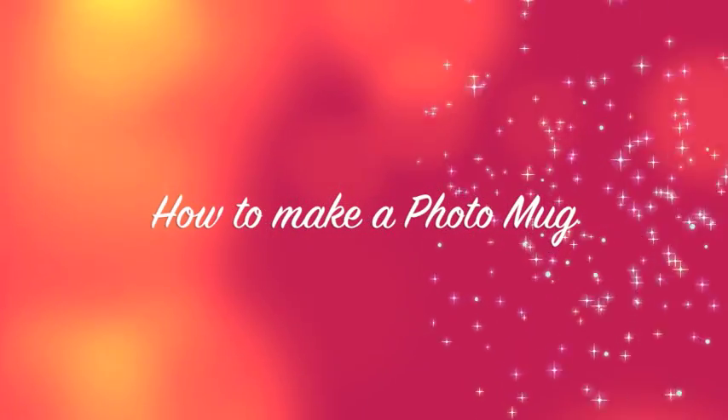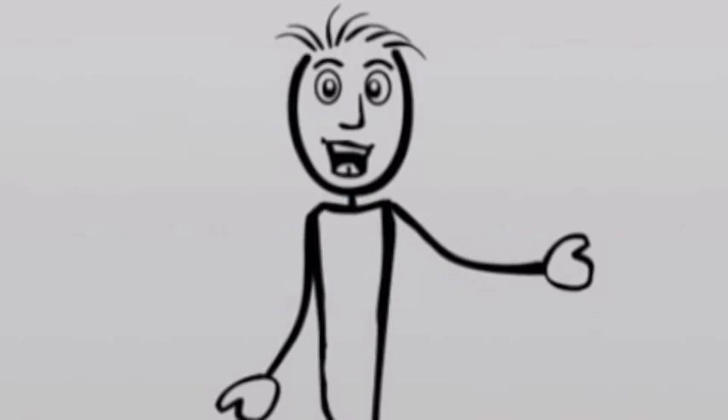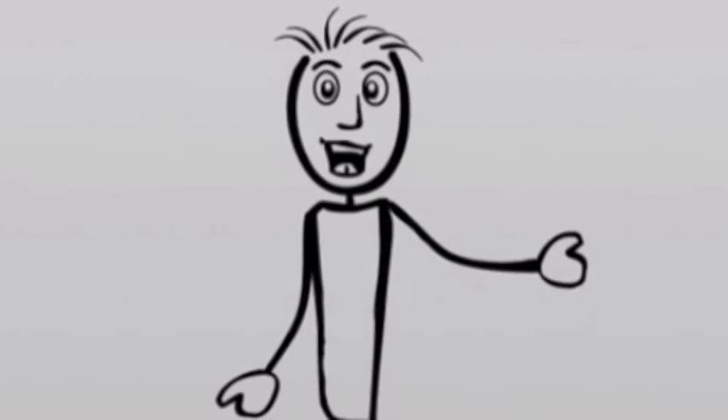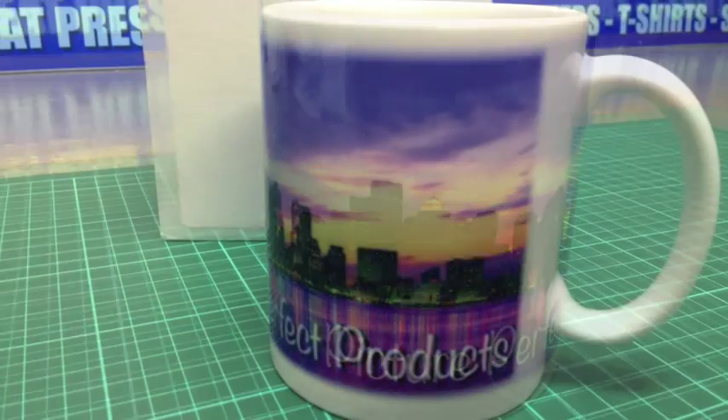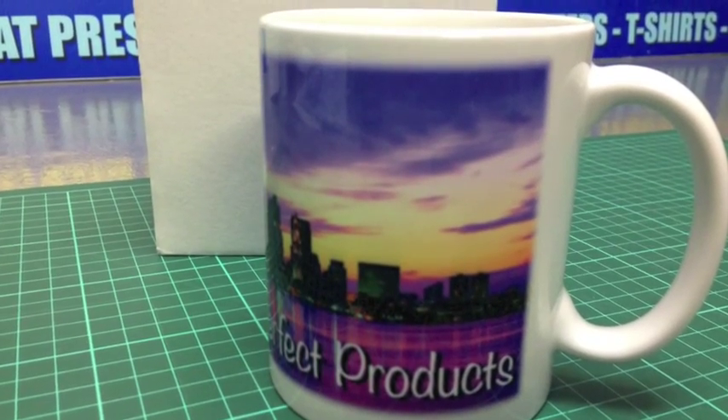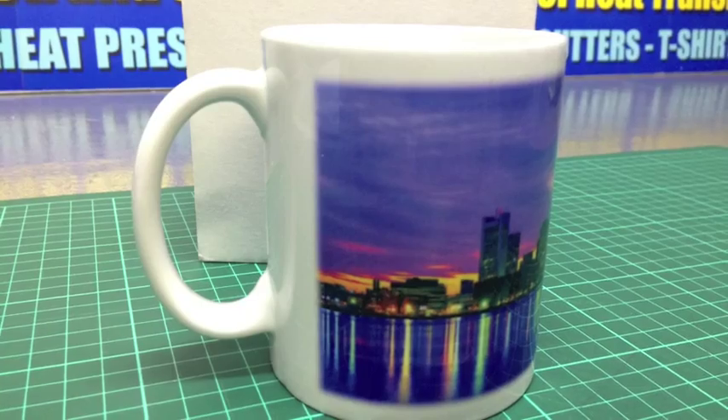How to make a photo mug. Hi, my name is Terry from Picture Perfect Products and I'm going to show you a step-by-step procedure on how to do a photo sublimation mug all the way through from printing, trimming and pressing.